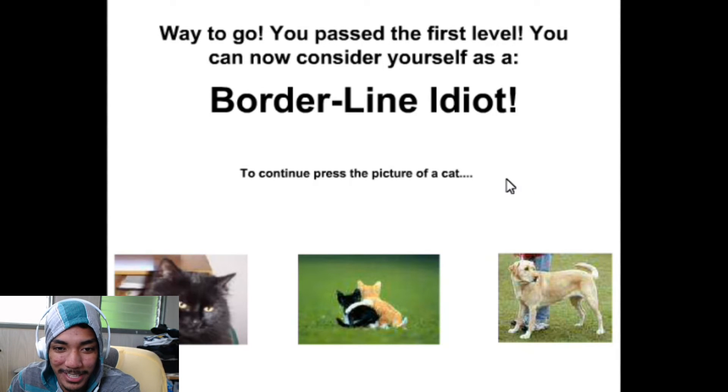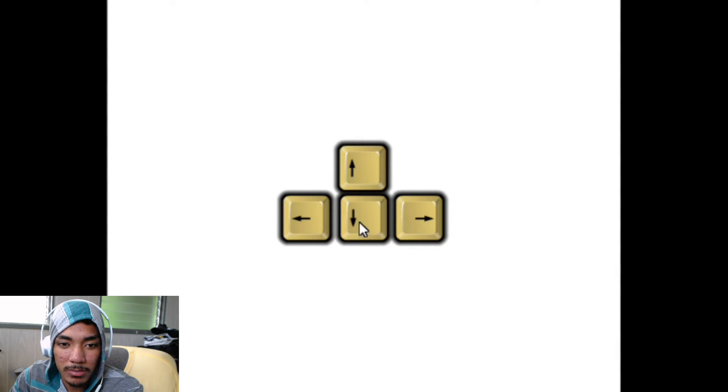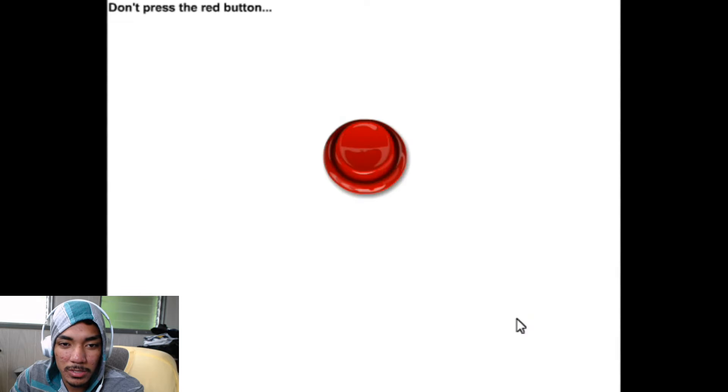To continue, press the picture of a cat. Picture of a cat — can't trick me! Press the up arrow once and down arrow twice. Press the rectangle twice — one, two. Don't press the red button.